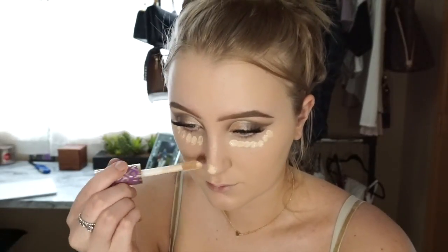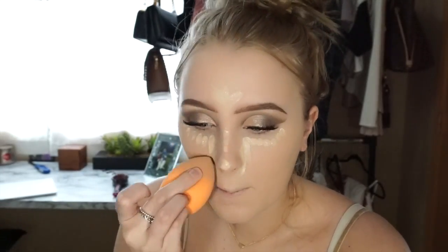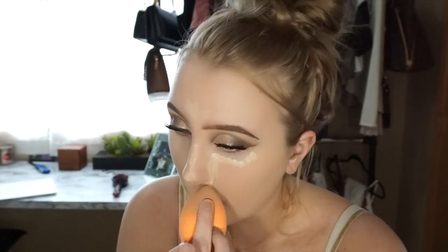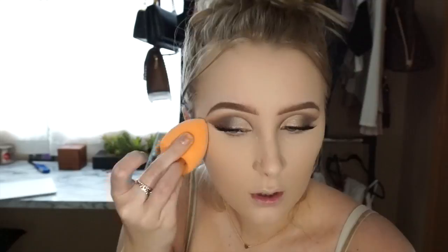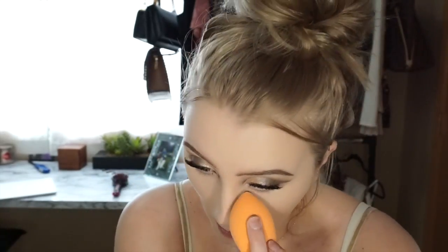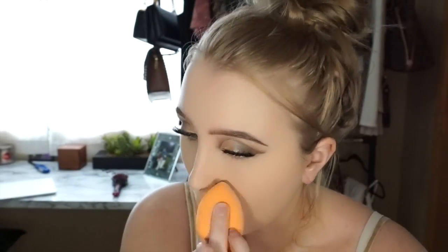Like usual, I'm going to be taking my Tarte Shape Tape concealer and just concealing my under eyes, my nose, my chin, and my forehead, then blending that out with a Real Techniques damp sponge. Then to set pretty much my entire face, I'm going to be taking my Air Spun loose face powder on a different Real Techniques sponge and pressing that powder underneath my under eyes, on my nose, on my chin. I'm really focusing it in my T-zone area but also buffing it everywhere because I do get kind of oily.